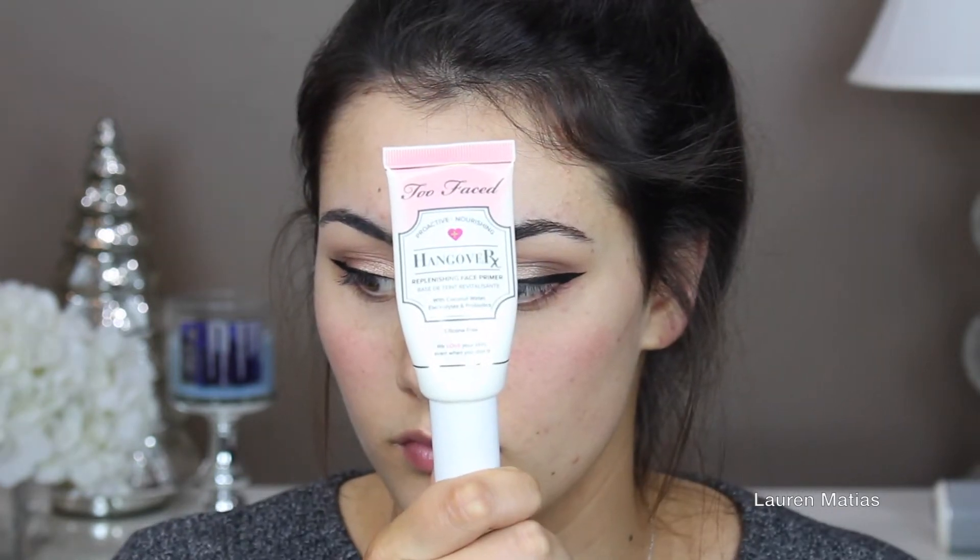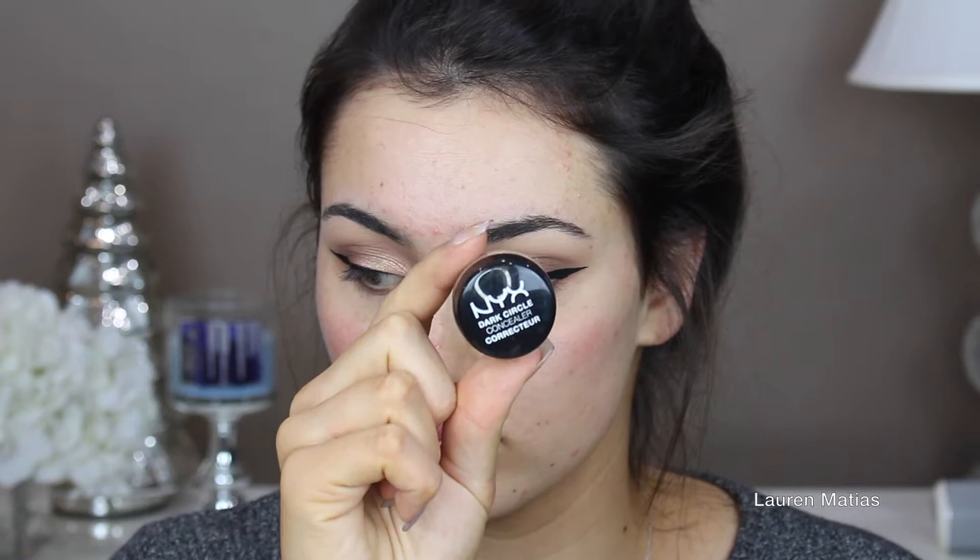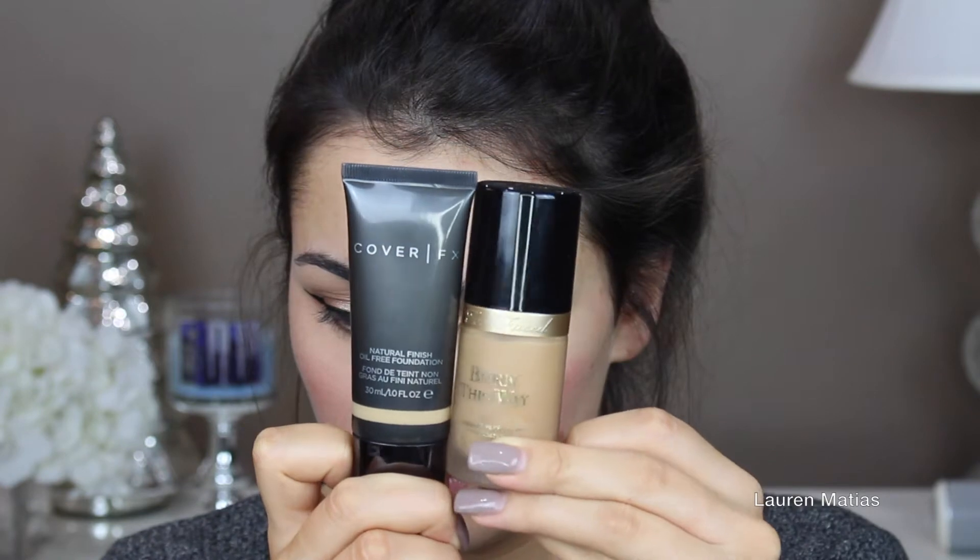Now I'm priming with Too Faced Hangover RX Primer just to add some moisture to my face. Now I'm taking my NYX Dark Circle Eraser and applying that under my eyes to help cancel out any dark circles. I don't think this did very much, so I wouldn't recommend it — I think it's a little bit unnecessary.